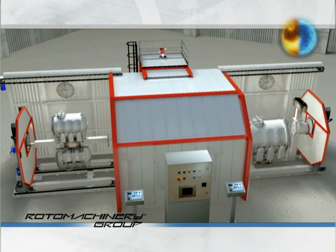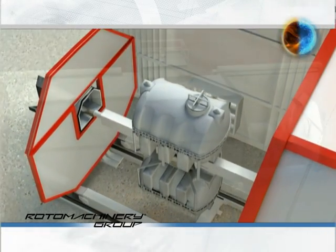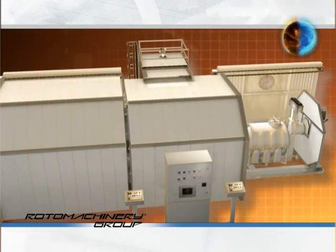A powerful extraction fan will convey the vapors out of the building and prevent air and water dispersion in the work environment.